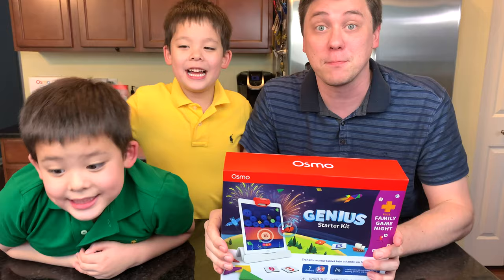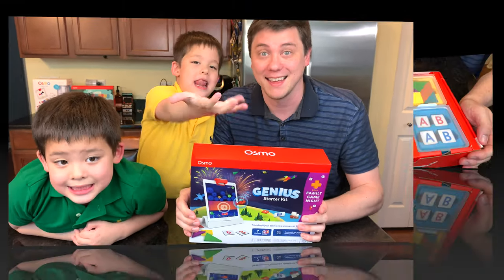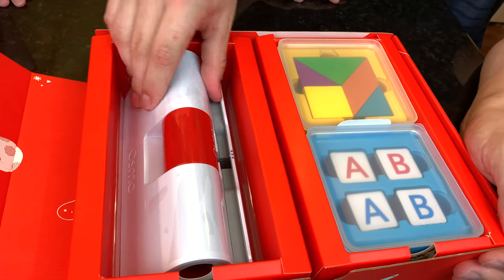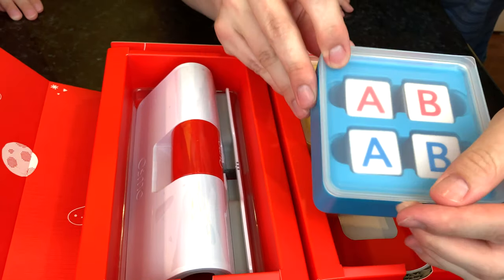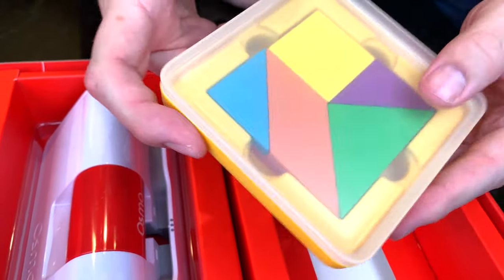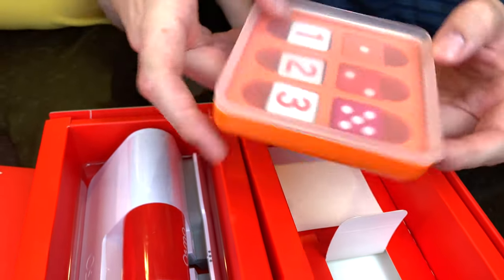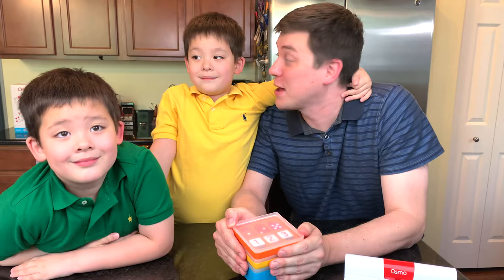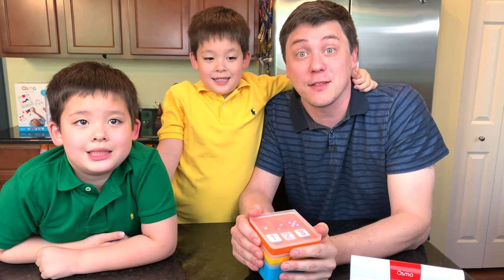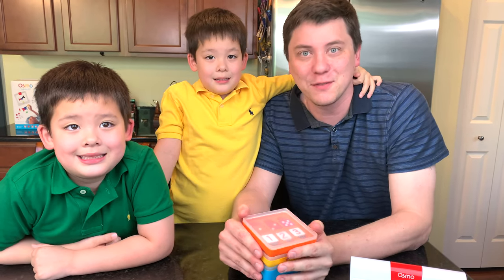I can't wait to open up the box and get ready to play. Here's everything that comes in the Genius Starter Kit Plus. We have our base, some letter tiles we can use for words, tangram pieces, and of course numbers. I cannot wait to play the two brand new games. If you want to see us play the five classic games, click the link below the video.